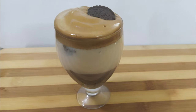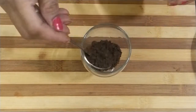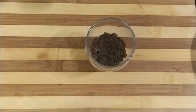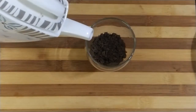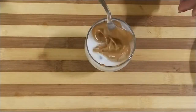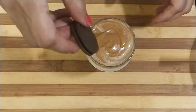Now we will make Oreo dalgona coffee. We will make it with hot milk. First we put 2 teaspoons of crushed Oreo — 2 to 3 teaspoons. Now we will add hot milk to it, and garnish with Oreo.